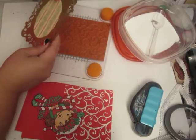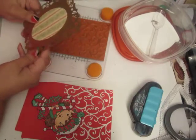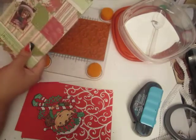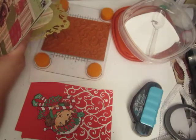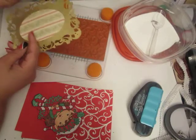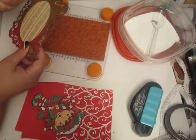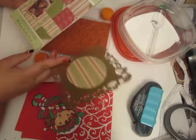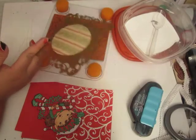All I did was cover it with Versamark and then embossed it with gold embossing powder. Then this paper is from Cane Company, and it is the Yuletide Designer Matte Pad. This is old — I think I bought it last year or maybe two years ago. But it was hanging around and I thought, use it, get it out of here.